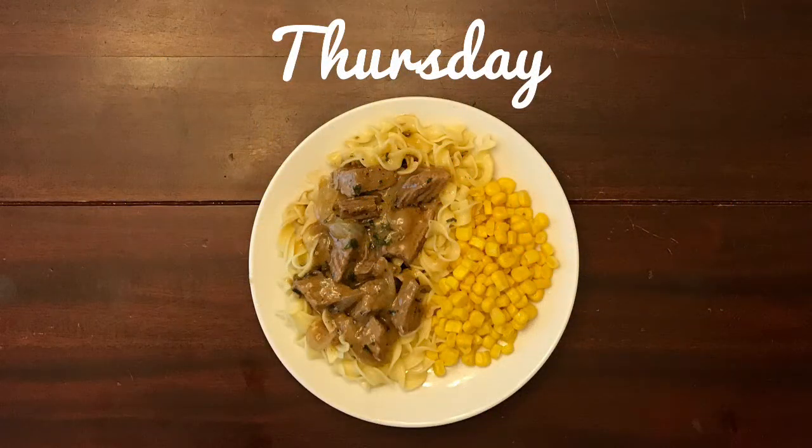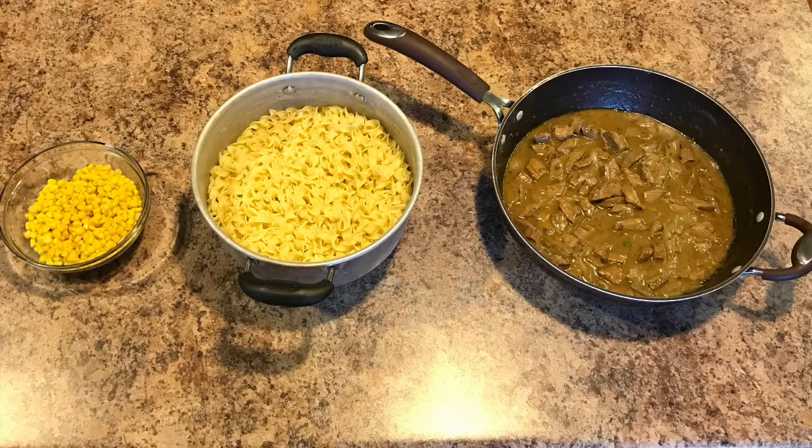On Thursday night we had beef stroganoff with onion gravy, egg noodles, and corn. I started out with my onion gravy — I sautéed some of the sliced onions in butter and oil in a pan. Once they were cooked and clear, I added in a few tablespoons of flour, salt, and pepper. Then I whisked in some beef broth until I had the consistency I liked, and added garlic powder, onion powder, dried parsley, and a couple dashes of Worcestershire sauce. I let this simmer and added in some leftover beef from Tuesday night that I had thinly sliced. I let this simmer on low while I prepared my egg noodles and corn. The egg noodles I cooked normally, then strained and put a little butter, salt, and pepper on them. The corn I just added a little pat of butter and a little sprinkle of sugar. And this was dinner for Thursday night.